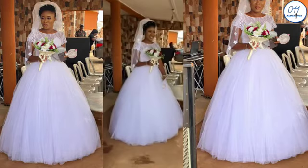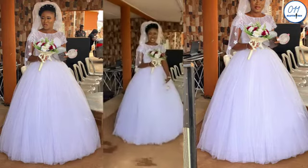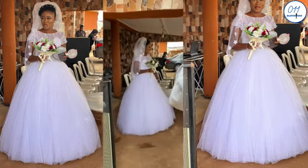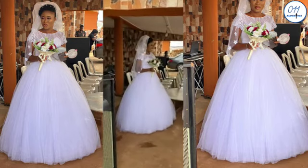Hello guys, welcome back to my channel. On today's tutorial I'll be demonstrating how to make a two ball skirt for a wedding dress. My name is Ayo and I'm reaching you from Lagos, Nigeria. On this channel I upload DIYs, pattern drafting, and sewing tutorials. If you haven't subscribed yet, kindly do so and do not forget to turn on the notification bell so that you get notified whenever I upload a new video.